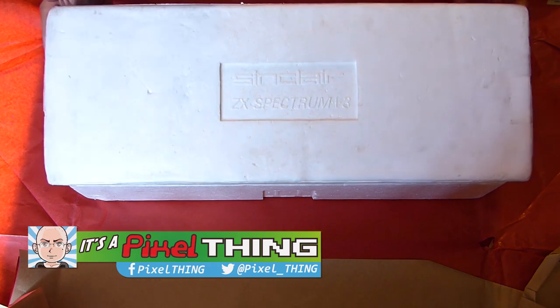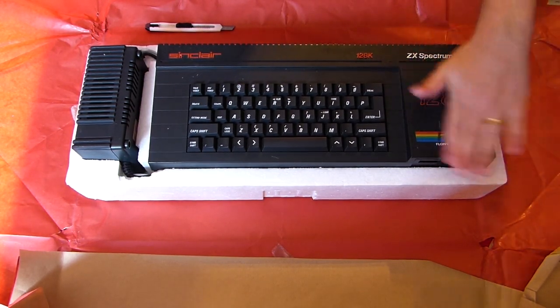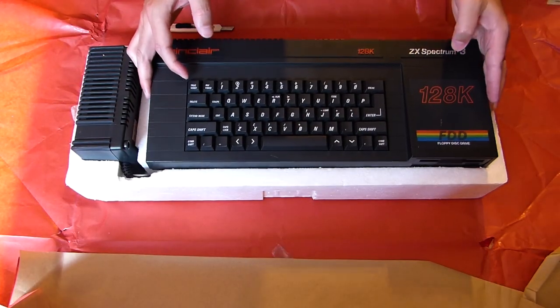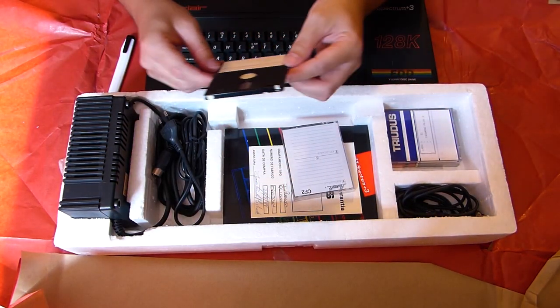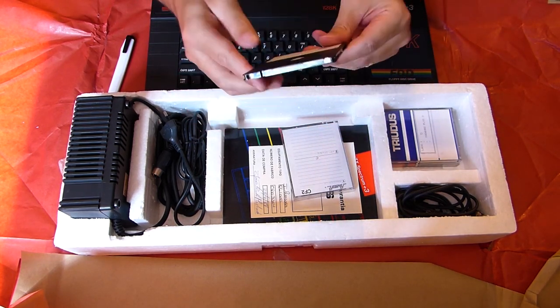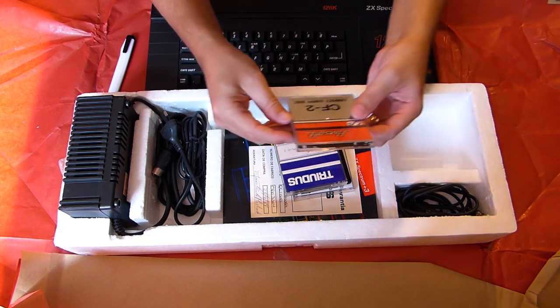As you know, I've recently managed to finally get a 128 Plus 3 ZX Spectrum in the box and in mint condition, but despite the 3-inch drive being in extremely good operating condition also, I soon realized that it couldn't read the discs. I was already expecting this, cause it's pretty common, as the rubber from the drive belt can really deteriorate over time.